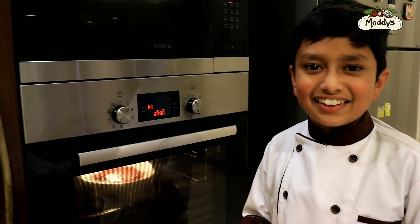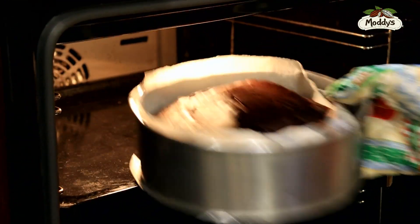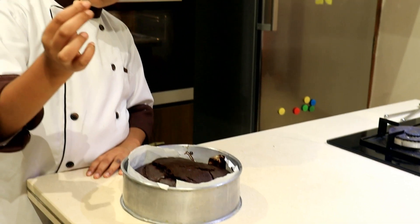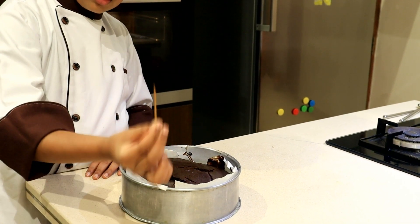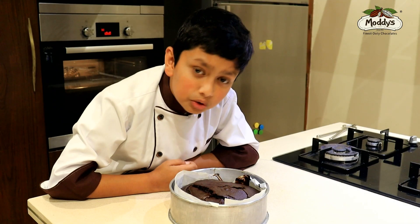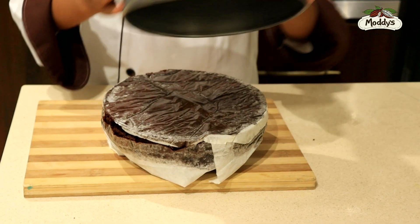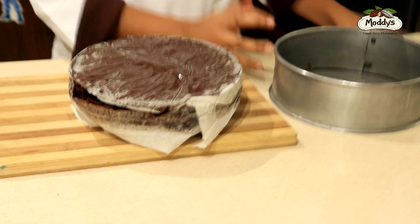Yes, it's done! Let's check if the cake is ready or not. It's perfect — there are no stains or cake batter on the toothpick. Let's wait until it's cooled down properly. Now we are going to de-mold the cake. Wow, that's amazing!